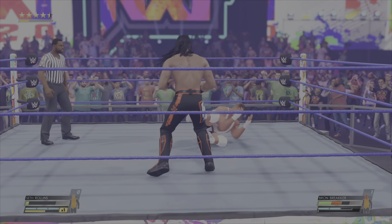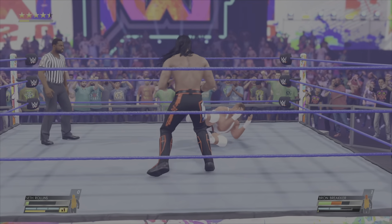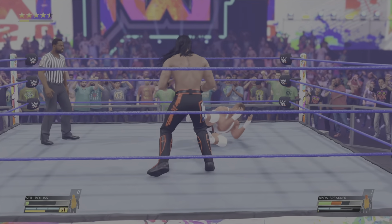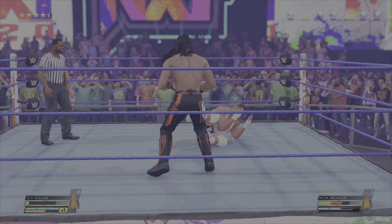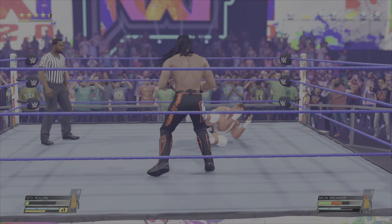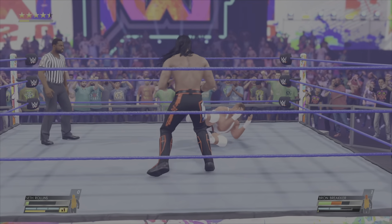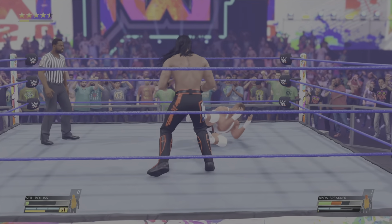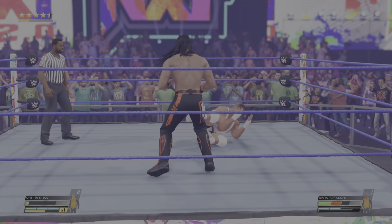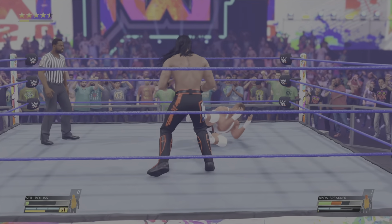Big forearm. Start counting, Saxton — one, two, three, four. We could be here all day. Power. I think you're right. Treading all over their opponent. Able to reverse that one. Huge toss.